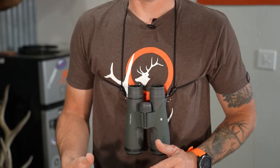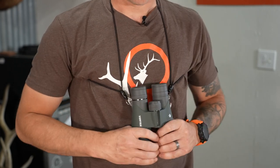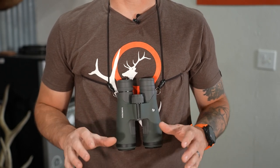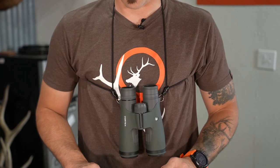We can all agree how important having a set of binoculars is on a hunt, but one of the next important things is how we're able to actually carry them. There are a lot of options out there between fully enclosed bino harnesses to more of an open style like the Rick Young. One thing we have found with the Rick Young is it's very simplistic, fits our style, and is definitely great for archery hunters — that's one of the reasons why we carry them here at S&S.